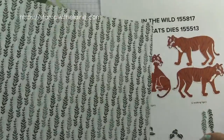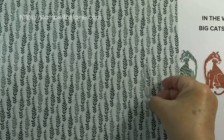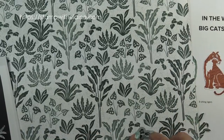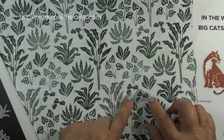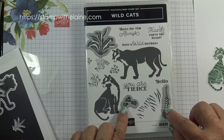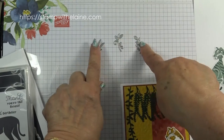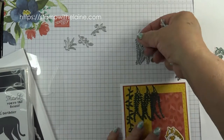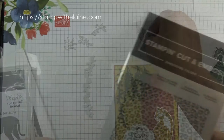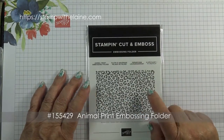There are also sheets which will cut 12 plants from one sheet and 28 leaves from another sheet. On the back of this sheet it will cut out 408 vines. These will cut out the vines, this one will cut out these leaves, and this one will cut out this plant. They will also die cut the stamped images. These will cut out this shape here, and in the suite collection you'll also get the animal print embossing folder.